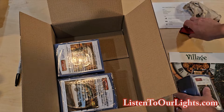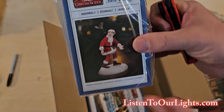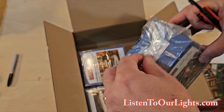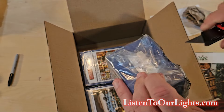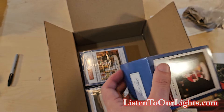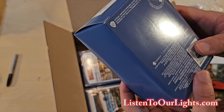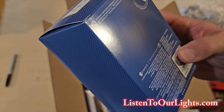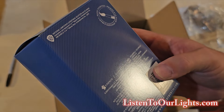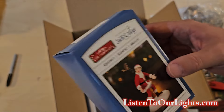So the first thing in the box is this Christmas Vacation figurine called 'Squirrels,' and it's part of their Snow Village collection. Let's go ahead and open that up. It says 'National Lampoon's Christmas Vacation Squirrel' — not a children's toy — and it's a ceramic accessory.